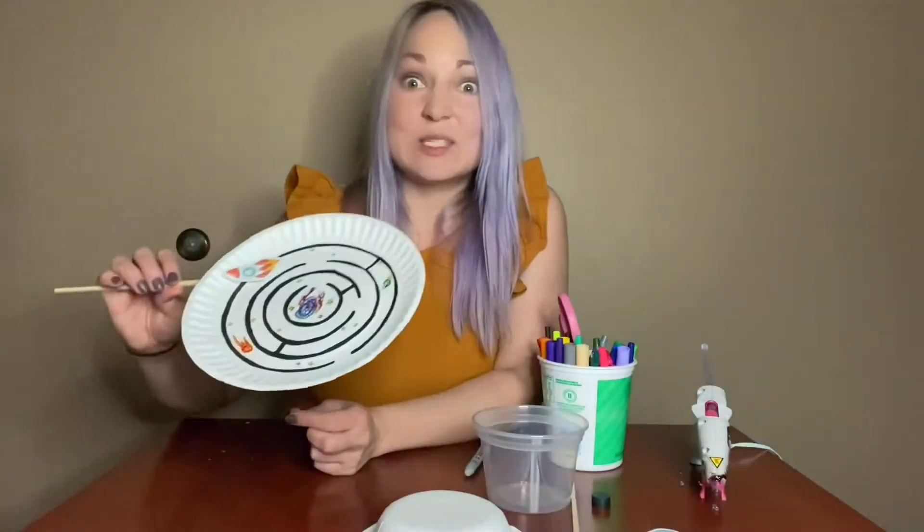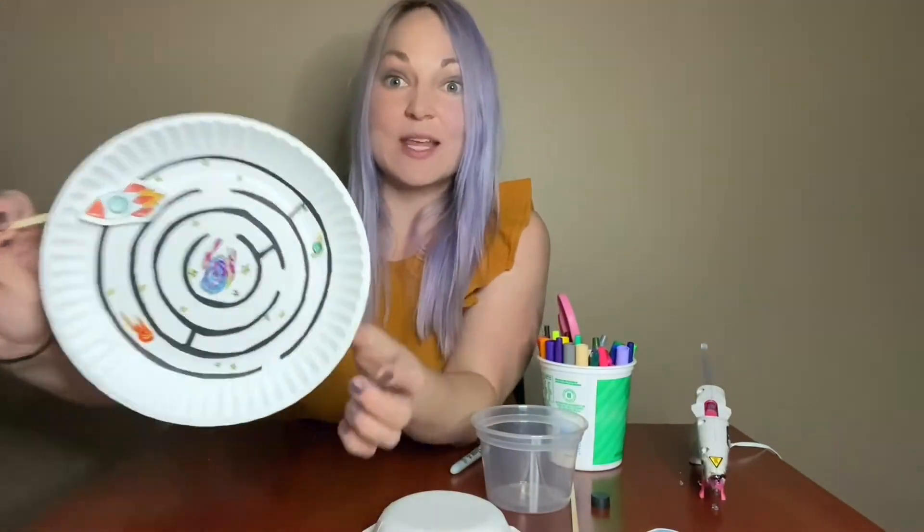Once you've reached this point, go ahead and decorate it however you like and decide on something for the center — the goal for your little object. I'm going to switch to using this one because we have our little nebula drawn inside and our little rocket ship.